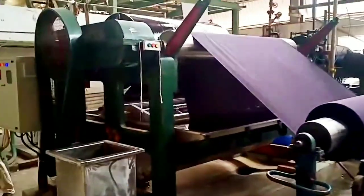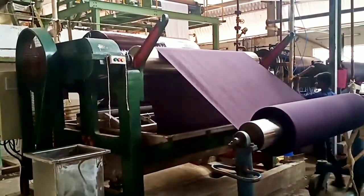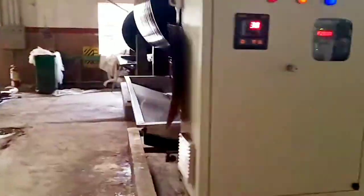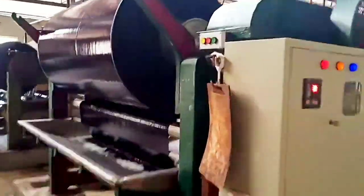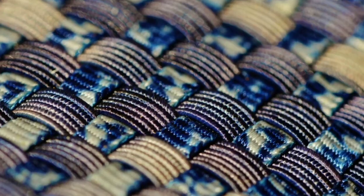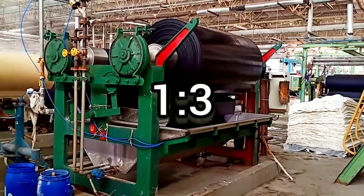Jigger dyeing is an efficient method of dyeing fabric. The machine, also known as a jigger, processes fabric by holding it on rollers in open width to avoid creasing. It operates by transferring the fabric back and forth through the dye bath between two reels. The jigger machine is suitable for dyeing woven fabrics up to boiling temperature without any creasing.